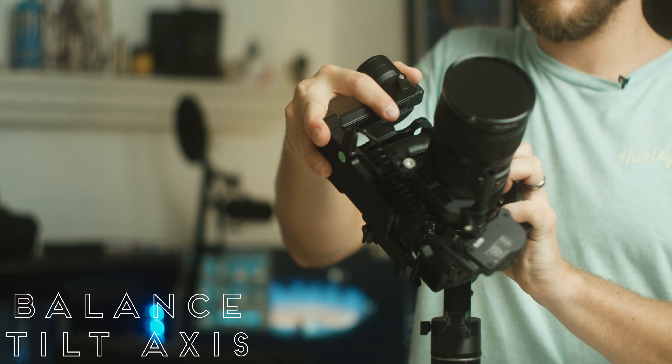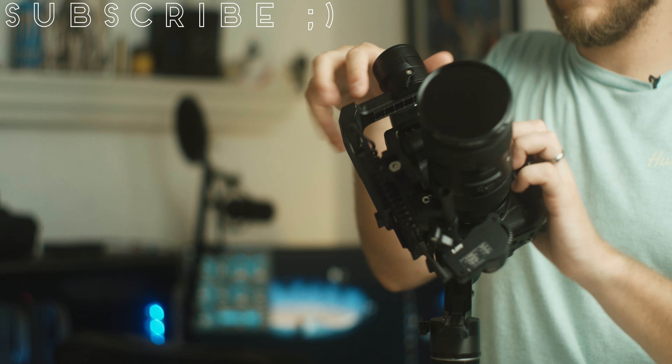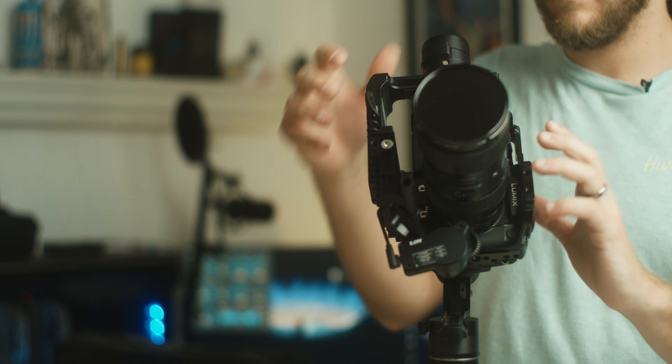Next up is the tilt axis. We want this to stay level as well, so just slide it back and forth until you get it just right. The camera should stay pointing forward.